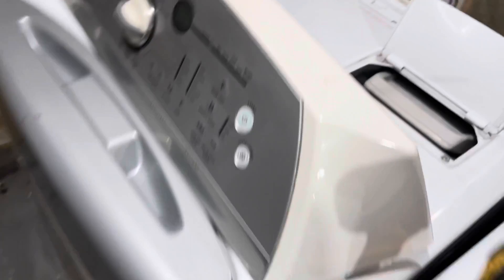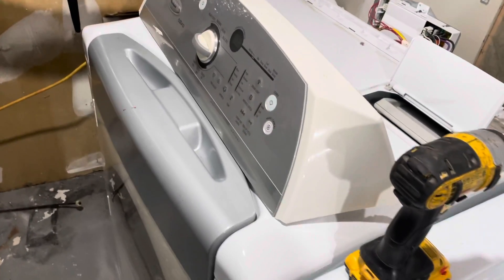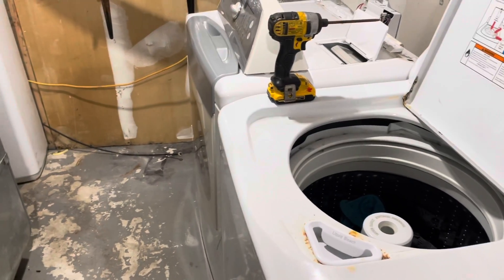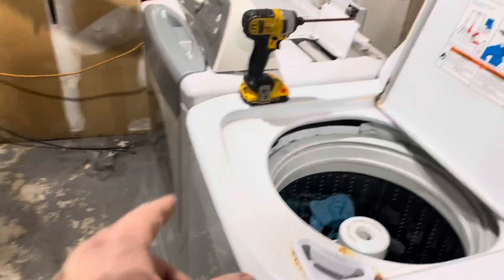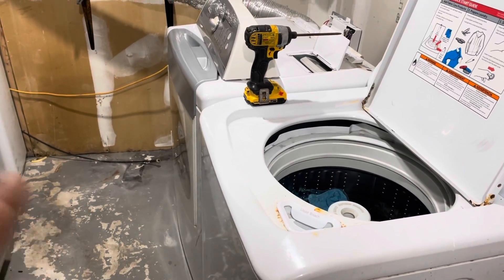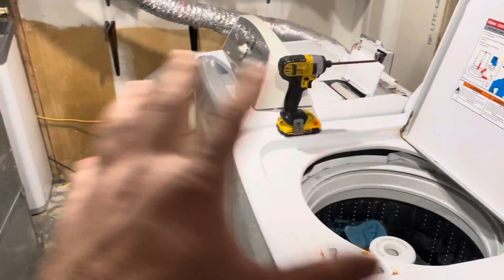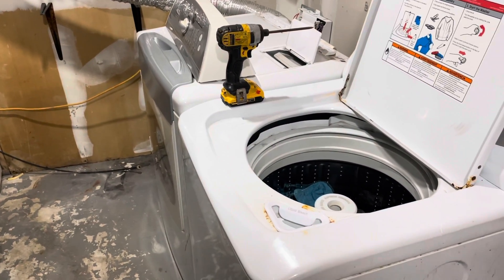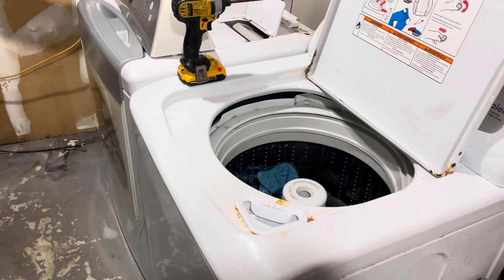But yeah, this could work. Thanks for watching, guys. If you have any questions, comments, or concerns, leave them down below and I'll get back to you as soon as I can. There will be a finishing video for this — this is just kind of a theory — so making my own laundry stacker in theory. Thanks for watching, peace.